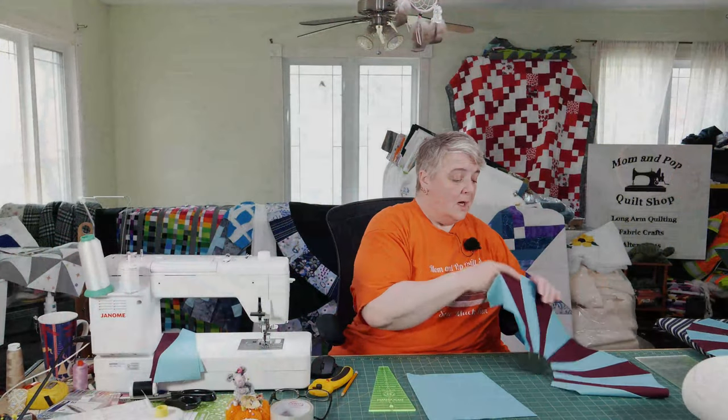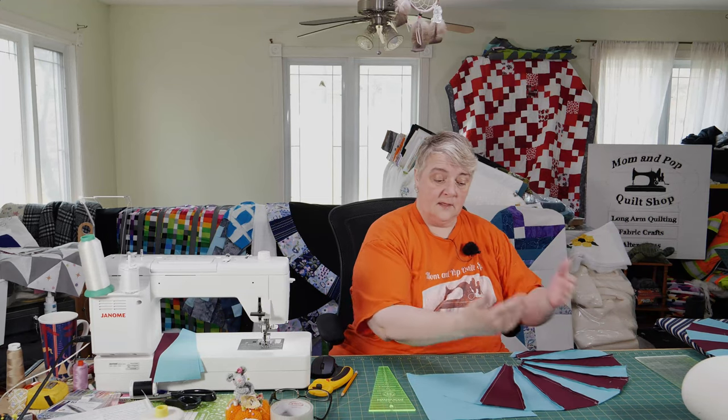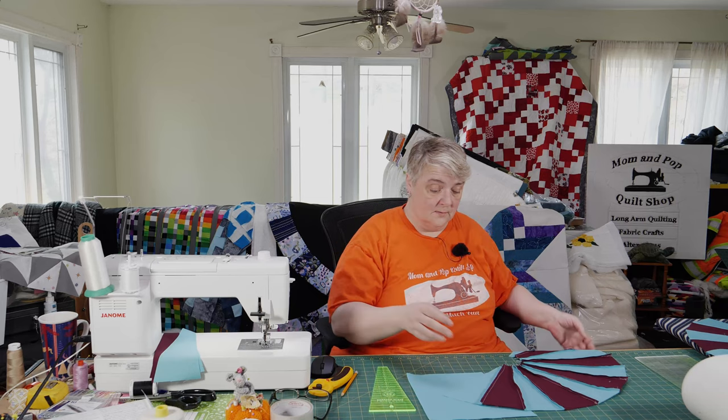You'll need this times four — this will be one side, then you'll need another side, and then another side and another side, so hence the 44.